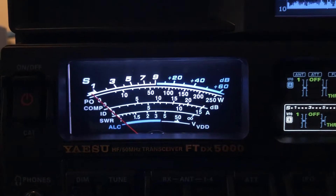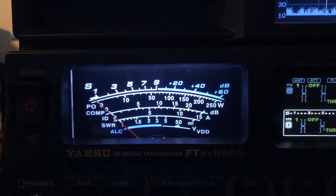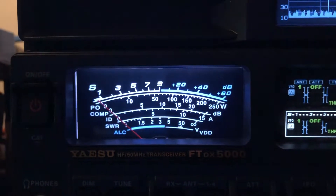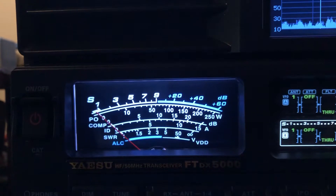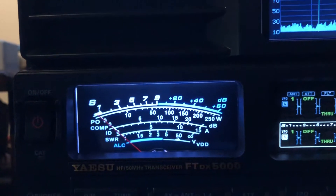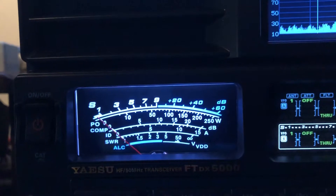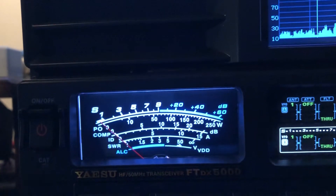The off-center fed dipole is at 50 feet. There's the off-center fed. The 160 meter dipole is at 45 feet. It's cut for 160, but it's actually resonant on 17 and 20. It works everything else with the tuner.